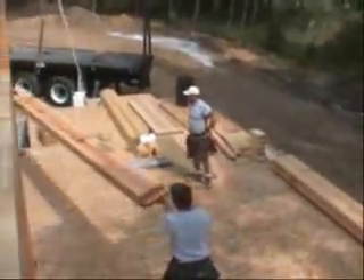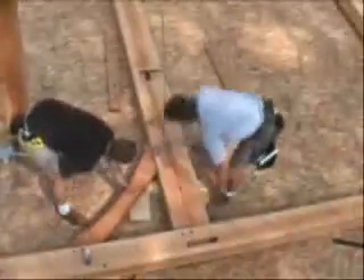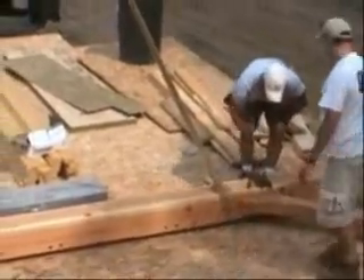Bents are timber units typically made of two vertical timbers topped with a truss that will support the roof. Once complete, the entire bent is lifted and set in place as part of the frame.